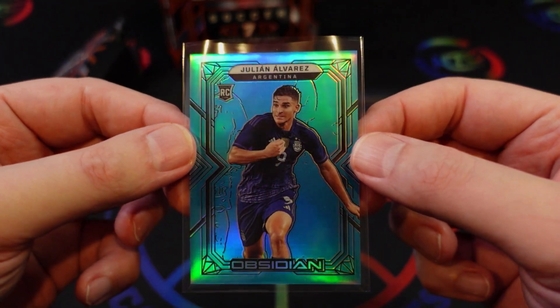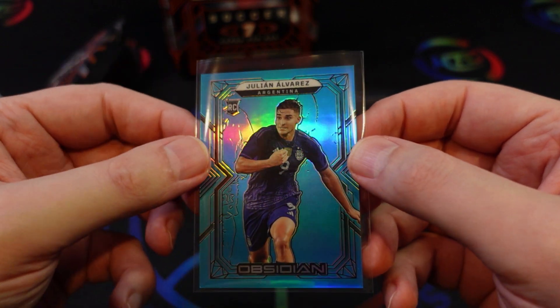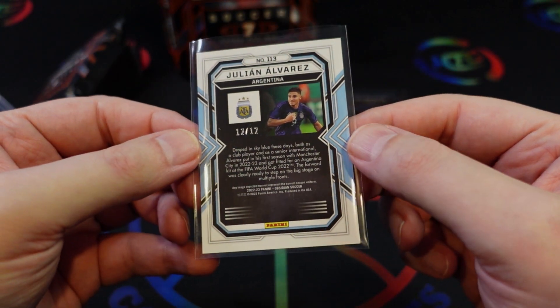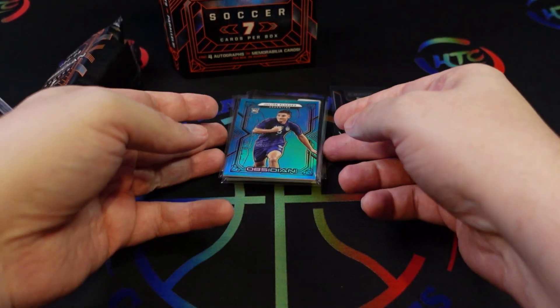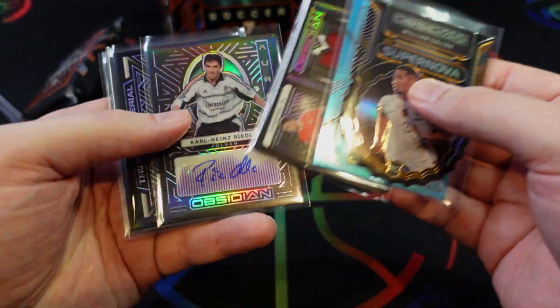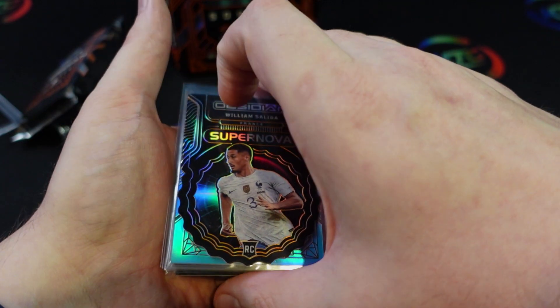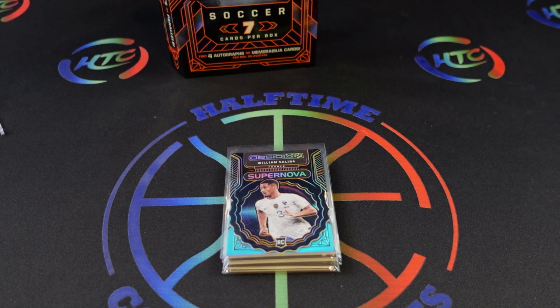Probably my favorite hit of the box — the neon blue flood of Julian Alvarez in his Argentina kit, numbered to 12. A little off-center but still probably the most desirable card of the bunch. Overall I really like the product and the design of the cards this year. I'd like to rip a little more of this so we may be back with more Obsidian in the near future. Overall really like this year's set — a lot of variety. The 200-card base is quite a few for boxes this expensive, so it's not ideal for set collectors, but it's a desirable product for singles and for chasing rookies or low-numbered parallels. The floods are gorgeous. Probably not the best route to chase singles via hobby box though — I don't think we made back the $350.